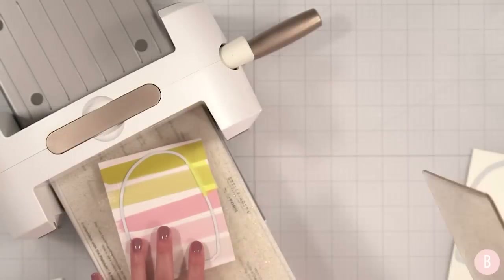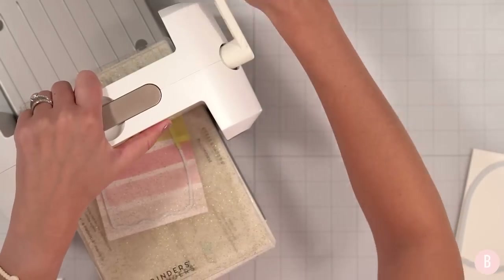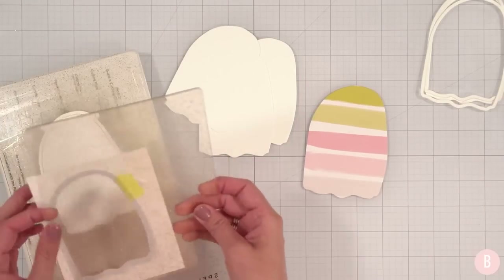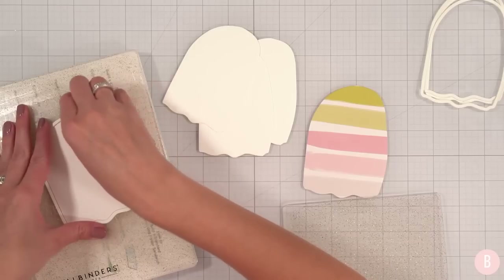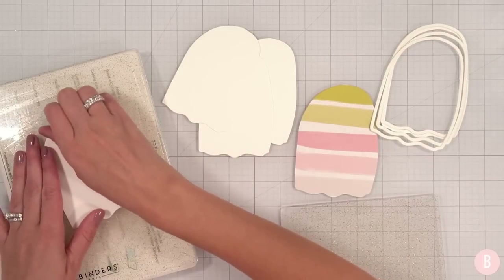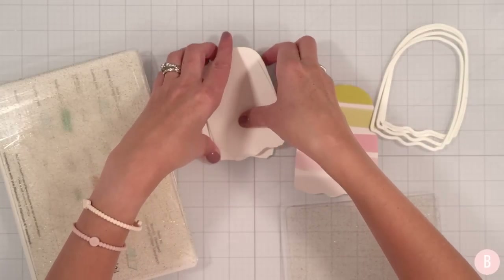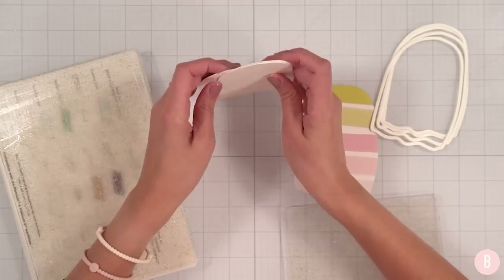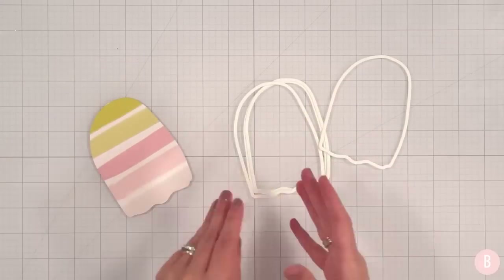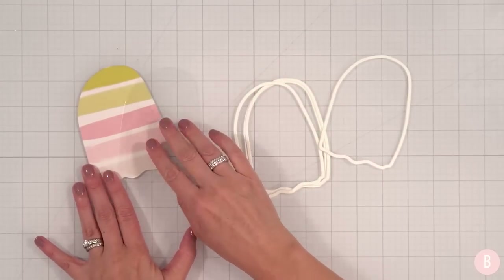Using my Spellbinders Platinum 6, I'll go ahead and begin cutting all of these little elements out. Here are our elements, and I'm already thinking we're going to be able to create a little bonus card. The little inside of the ghost is super cute as well, so if we have some time we'll make a little bonus card with that piece.